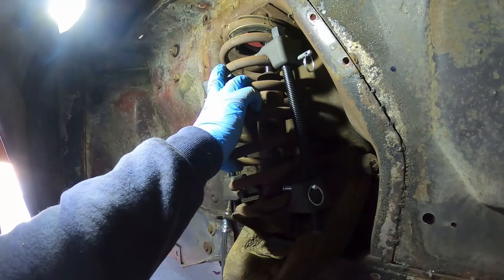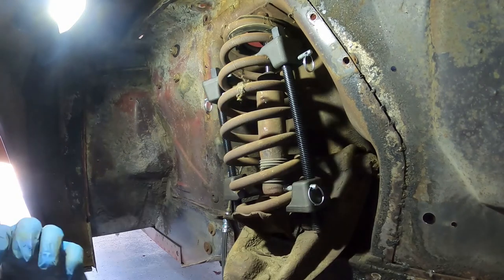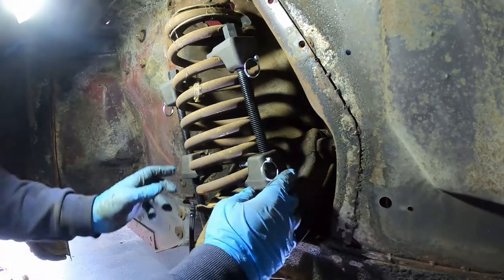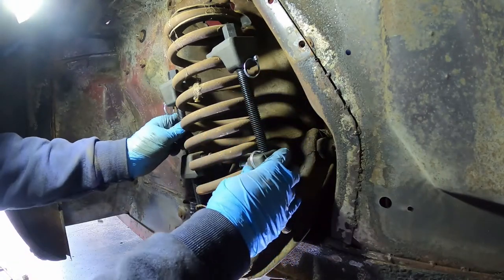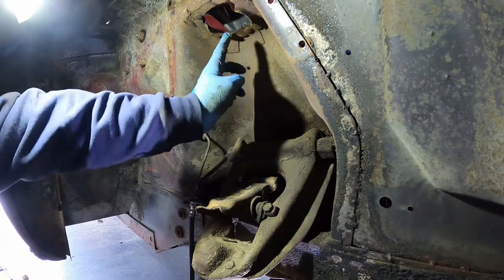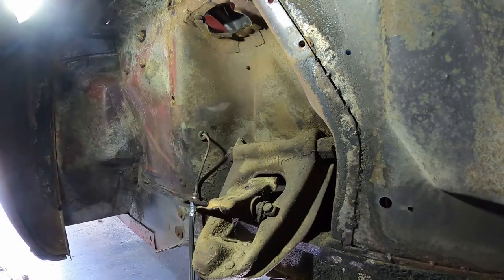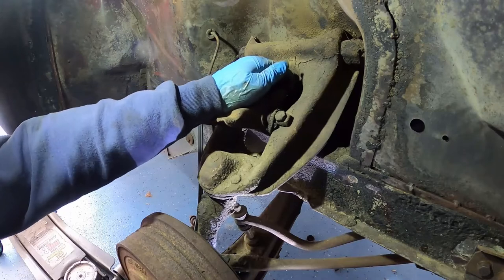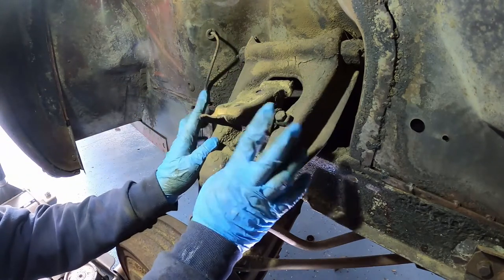I went ahead and pulled the shock up — it's still not out of the car yet, I'll show you that. But once it's compressed it should just come right out. It'll have to clear these lips here, but once you get past that it should pull right on out of the car.